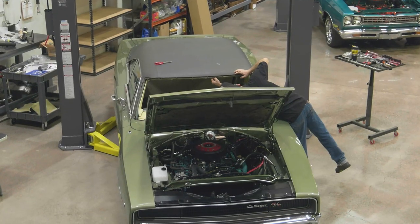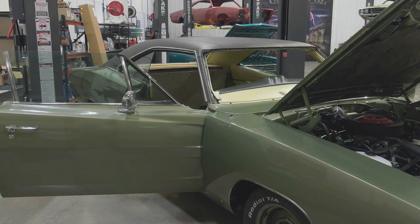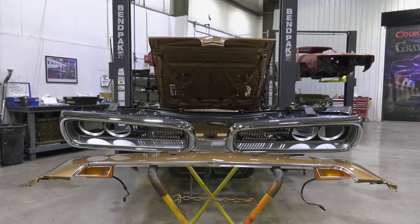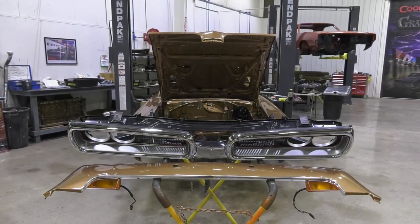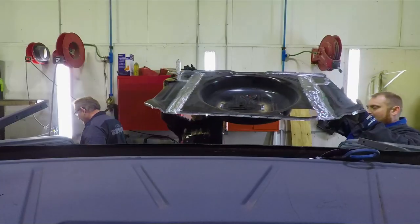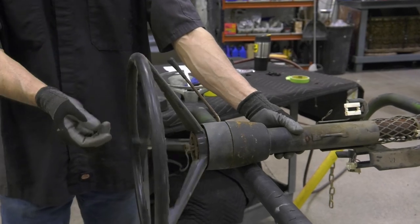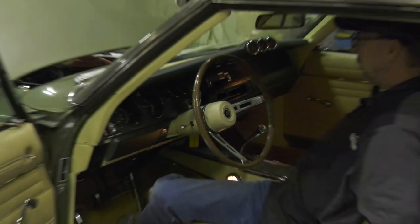So far, Dave has begun the assembly of a 1968 Charger and the super rare one-of-two 1970 Coronet convertible. Now Mark finishes up the metalwork on the 1971 Dodge Demon while Dave diagnoses the problem with the Charger's turn signal.